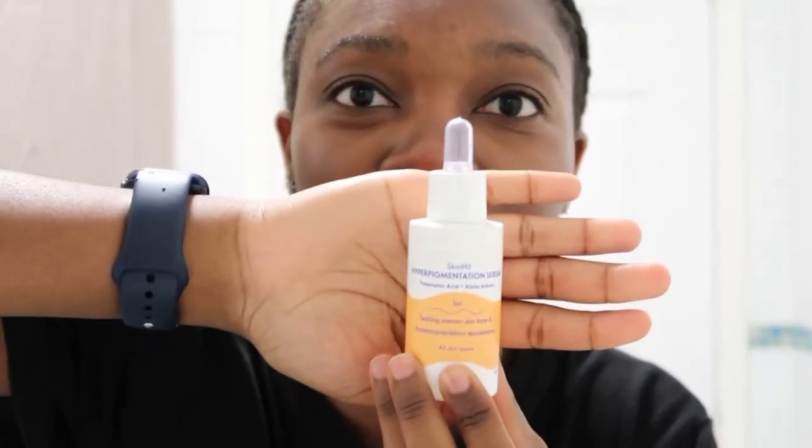It's going to be this hyperpigmentation serum by SkinHit — it's the Tranexamic Acid and it's also got alpha-arbutin in it. I did ease up using this over the summer months but I'm restarting it again just a couple days a week. I've said before I don't like how this smells too much. I'll just pat it in and put some on my neck too. I don't get any tingling when I use Tranexamic Acid alongside hyaluronic acid — they're fine, at least for me.